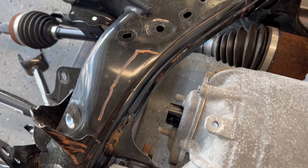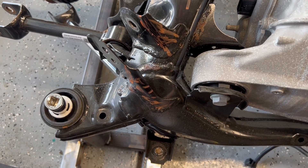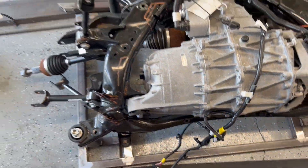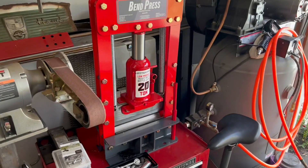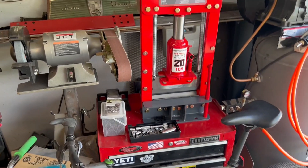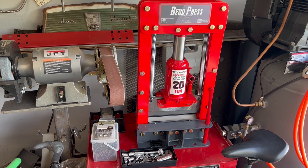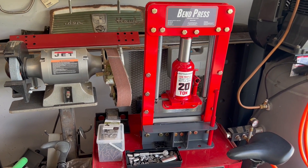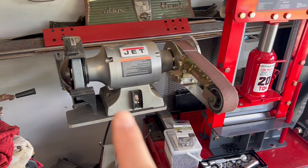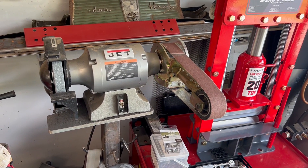It looks like they're using maybe 14-gauge steel here. I'll probably use something similar or just a touch bigger. As with any project, it gives you the opportunity to buy a new tool. I bought this bend press from Trick Tools — I've wanted a press brake for a while. I think it's going to do well for what I need because it'll bend heavier gauge material. I also got this sanding attachment from Trick Tools — it's absolutely awesome if you've never had one.